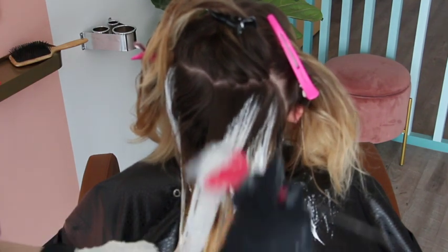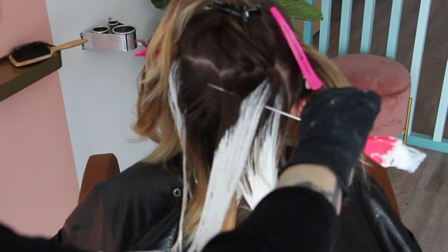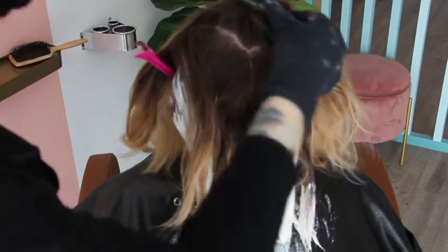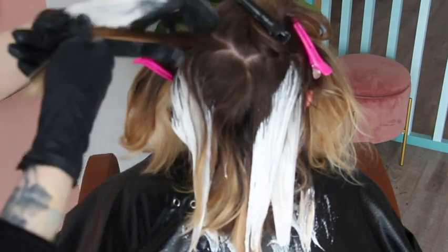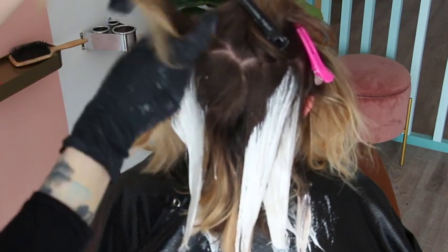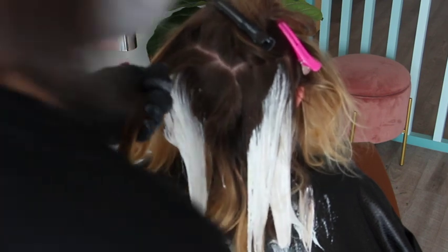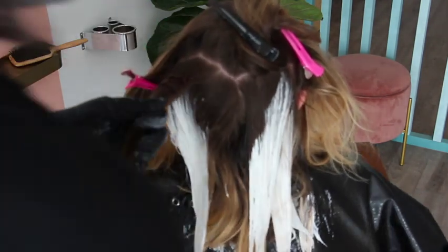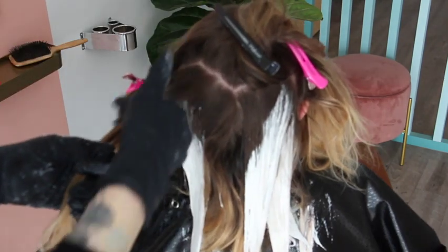You can see I'm creating that blend, angling it down. Working in a V-shape pattern in the back, bouncing from side to side so I can create that rooted look — because there's a really big difference between a rooted look and roots.